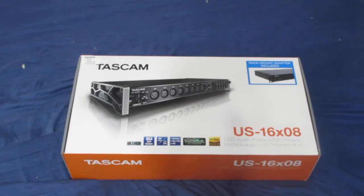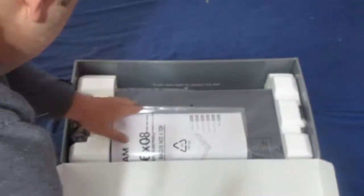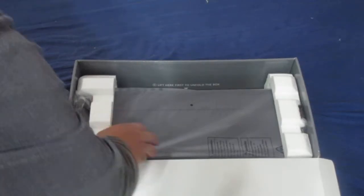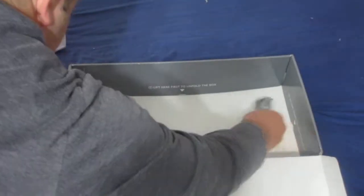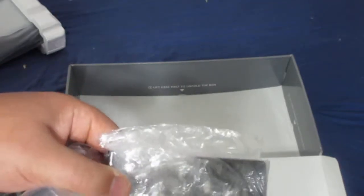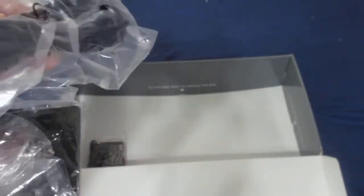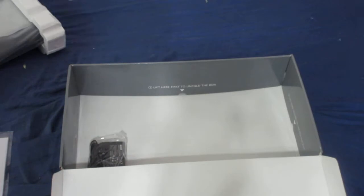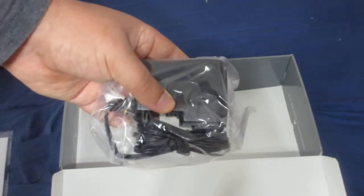Let me unbox it right here quickly. Here are the instructions. I guess you screw this on — this is the mount. You screw this on to the audio interface. Here's the wrench. Here's the USB cable. And I believe this is the power supply, the power cable.